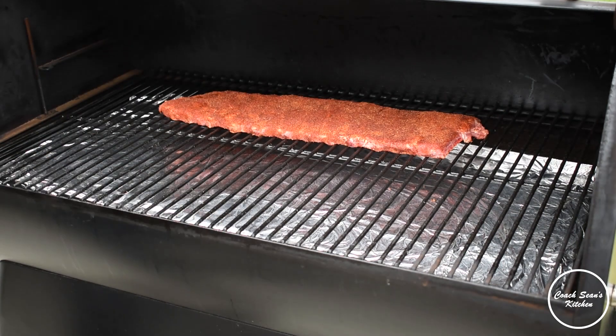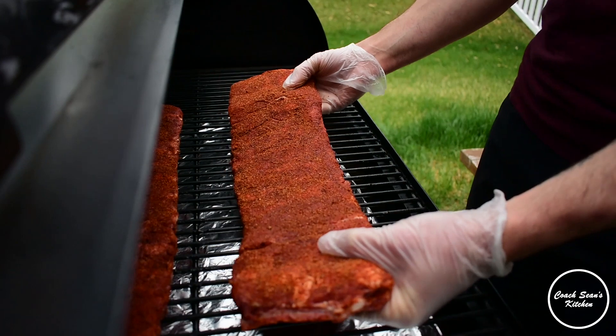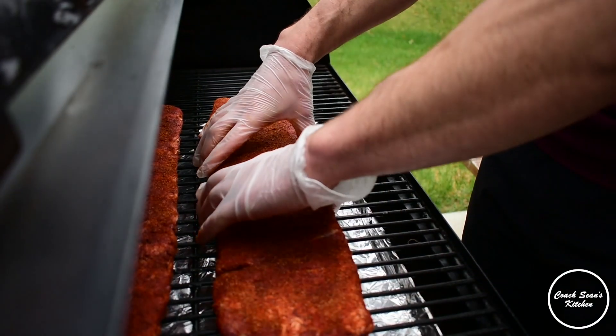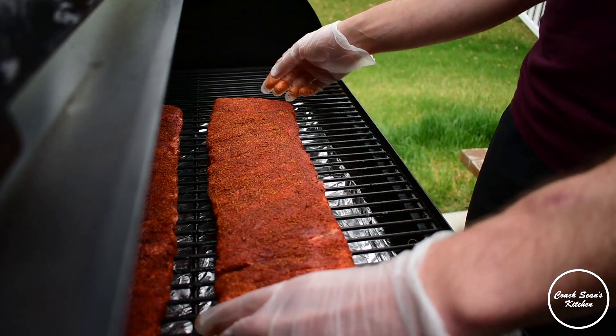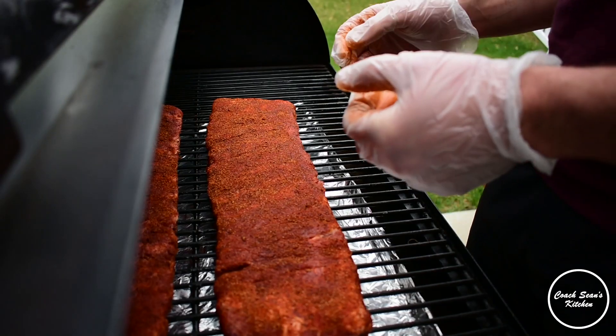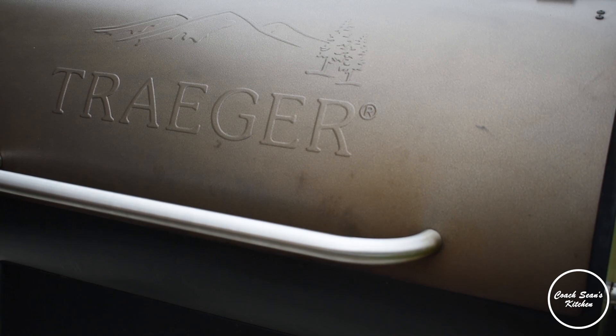I've got the Traeger rolling at about 225 degrees and I'm going to set the ribs on there. I'm paying careful attention to how I'm laying them, because however you lay them is exactly how they're going to finish cooking. I'm going to line my bones up, make sure they're nice and straight, and once they're looking good I'm going to close the lid and not open it for about an hour and a half.